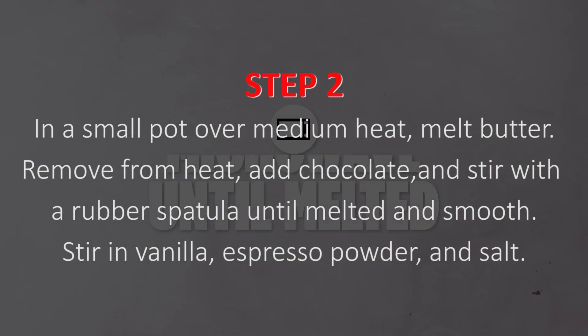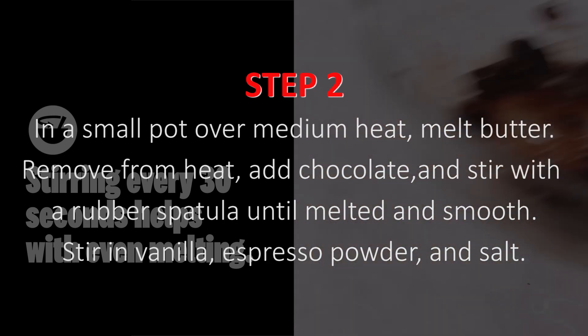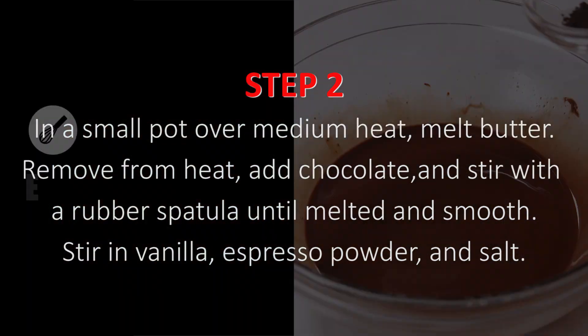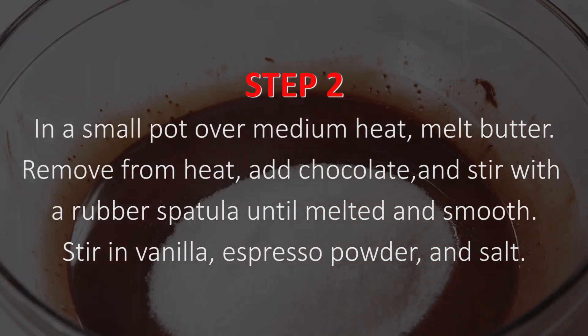Step 2. In a small pot over medium heat, melt butter. Remove from heat, add chocolate, and stir with a rubber spatula until melted and smooth. Stir in vanilla, espresso powder, and salt.